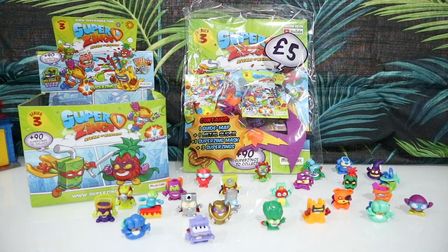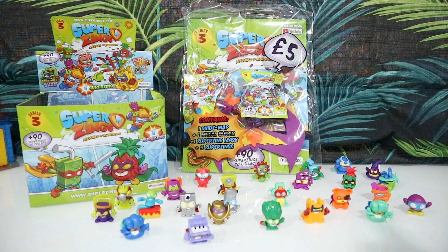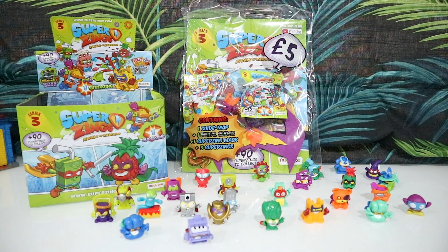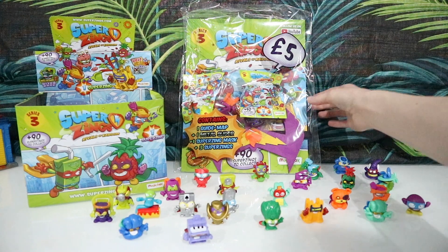Hey guys, welcome back to Waterless Toy Karen, and today I'm back with another Super Zing Series 3 video, and I've finally managed to find the starter pack. I've been looking for this since day one, and I've searched probably about 15 shops in total and couldn't find it, but luckily my local co-op restocked and they got some this morning, which is super cool. So I've got one here.